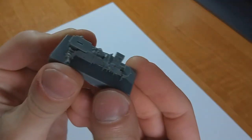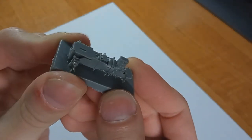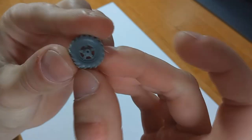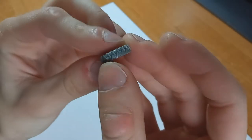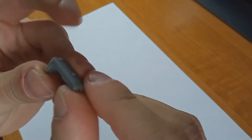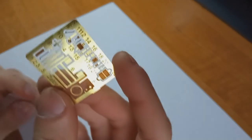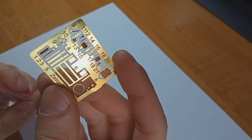One bonus that resin has is that it can get really detailed in really tiny scales, which is just amazing. You don't really need to clean up the parts and they just look amazingly sharp, but you do have to glue the model with superglue and the models are kind of expensive when they are made out of resin.